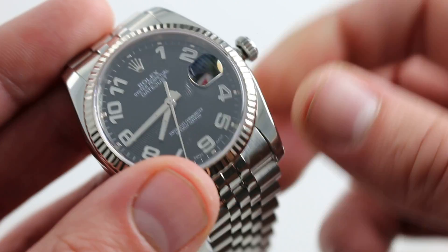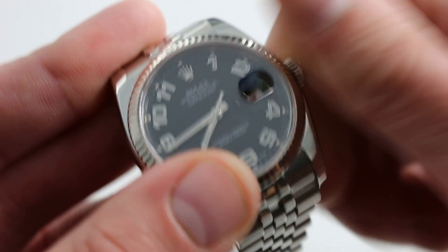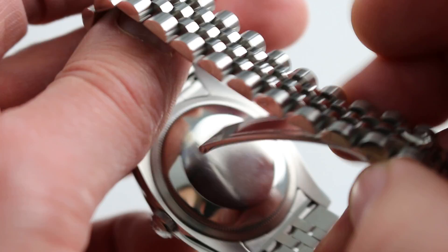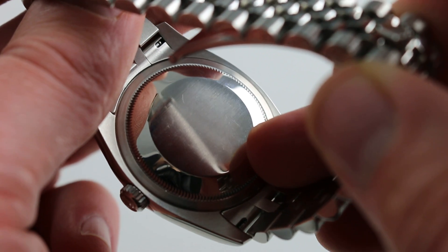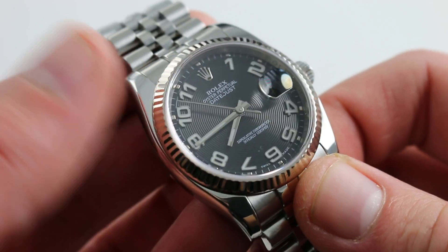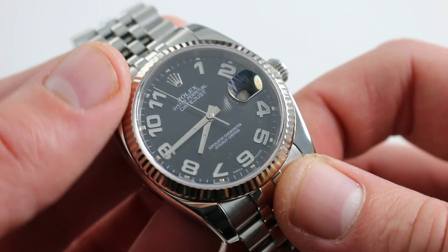Nevertheless, it does feature the same high degree of Rolex watchmaking virtuosity, finish, and precision that we've come to expect from Geneva's giant. Calibre 3135 inside, 31 jewels, bi-directional winding, 45–48 hour power reserve. It features a quick set for the date, hacking seconds to stop the balance, halt the seconds hand, and synchronize to a known accurate reference time.